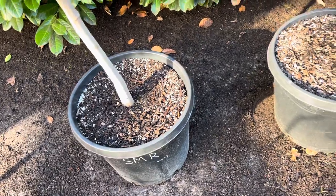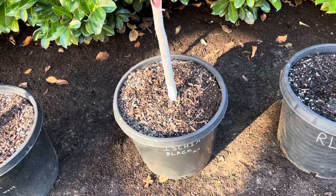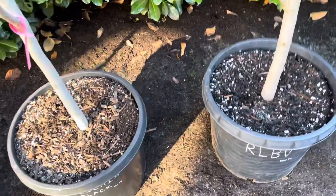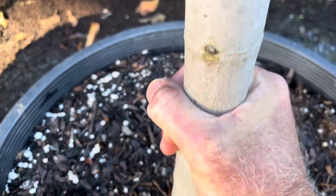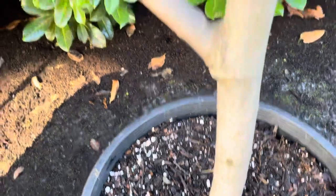All fed the same, same potting mix, grown side by side. These trees, as you can see, all have a similar diameter, and it's nice — they've done well. As the tree gets older you see that beautiful gray color.